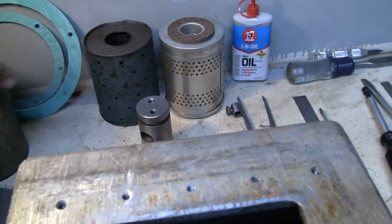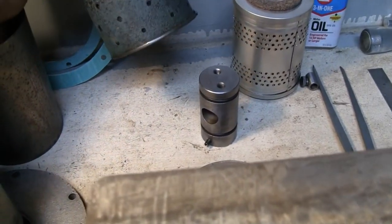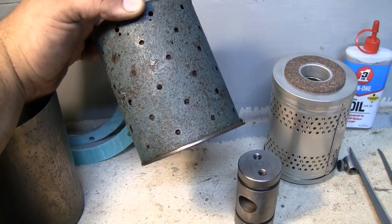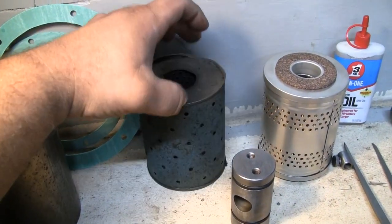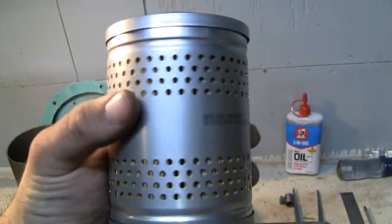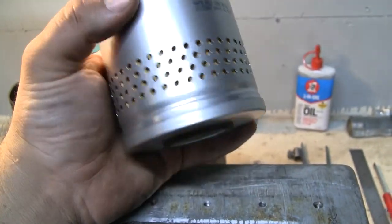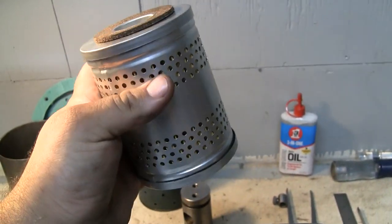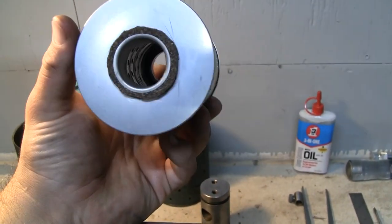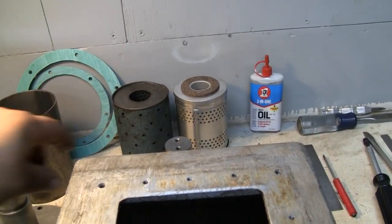I've managed to find what I think is an acceptable replacement for the filter that was in here. I don't know what the original was filled with — it's probably like a fibrous, almost horsehair-type filter media. I managed to have this laying around: it's a NAPA 3080, intended to be a fuel filter — a pleated paper fuel filter with cork on each end. I cut the bottom end down, and I think that'll be an acceptable replacement.